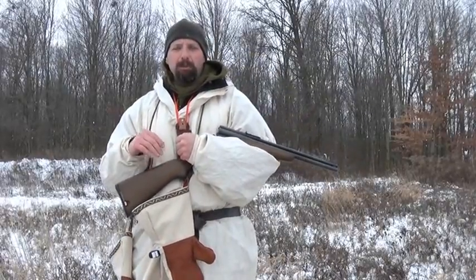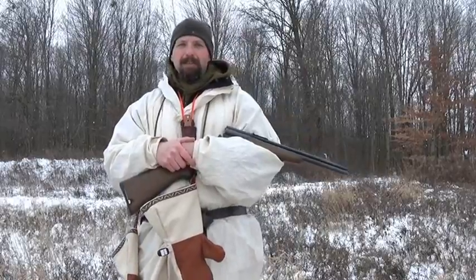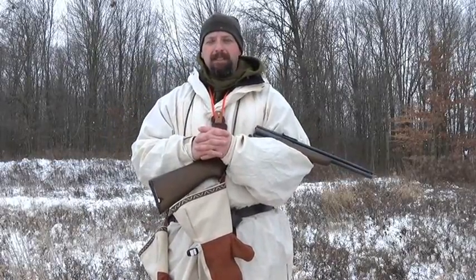The Savage 24C is my choice for the best takedown survival firearm. You have the advantages of a shotgun and the advantages of a rifle all put together in one piece. I'm not a fan of a .410, but the 20 gauge is a step up in my opinion. I would prefer a 12 gauge, but this is what I've got. So despite its minor misgivings, I think this is a quality firearm. If you ever see one available used, absolutely pick it up. This is Jamie Boggs with Burning River Bushcraft — see you later.